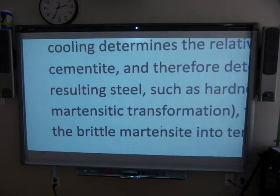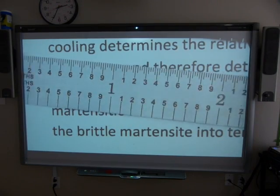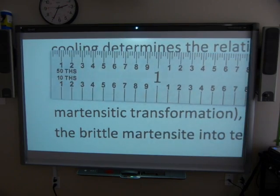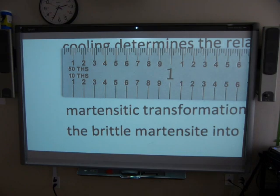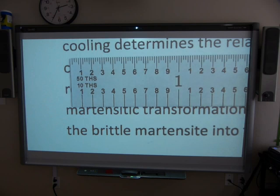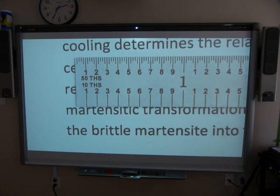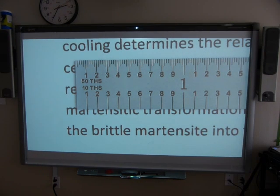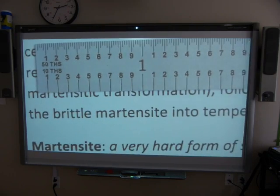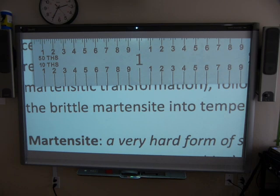I'm going to switch the light off and put this one underneath the camera. I have a text here about some metals — don't worry about the actual text, we're going to be taking some measurements. Let's start with tenths of an inch. How about the letter O in the word 'transformation' — let's estimate the width of that letter O. You can see it's a little less than one tenth of an inch. That's how this system works.